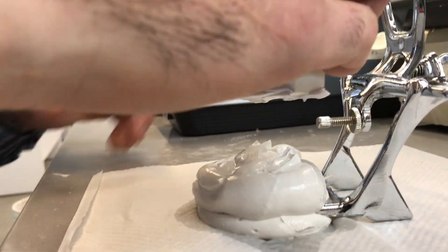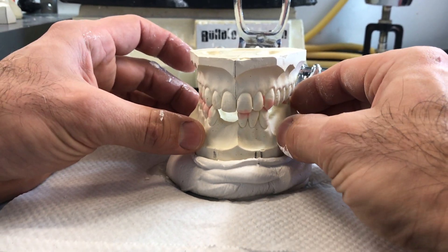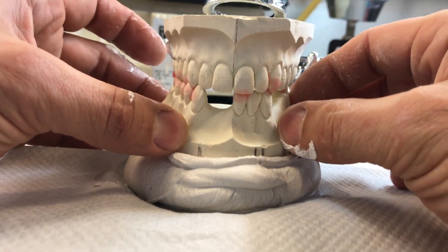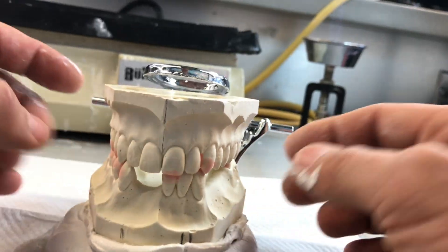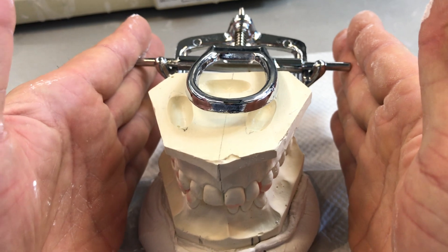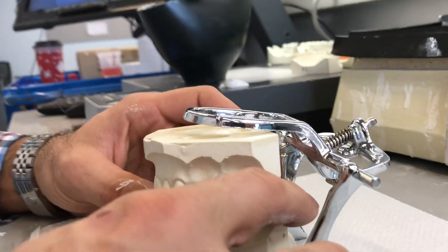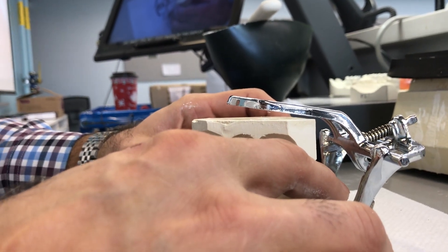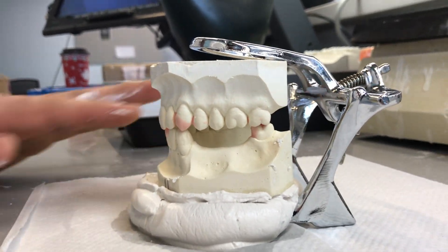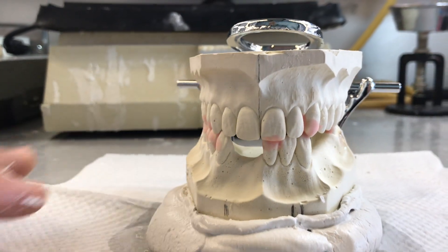Now I'm going to position the mounting so this little line that we have — which indicates the mid-palatal suture — is perpendicular with the hinge axis of the articulator. It's centered over the articulator, and the plane of occlusion, as I get down here almost down on my knees, I make sure that the plane of occlusion is parallel left and right to the bench, as well as anterior-posterior to the bench.